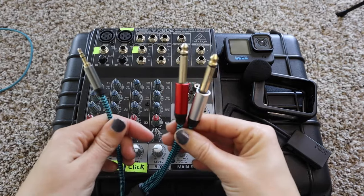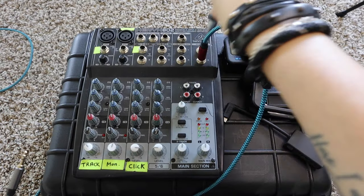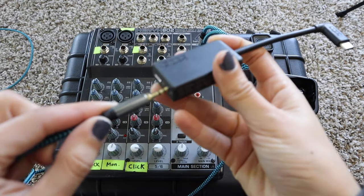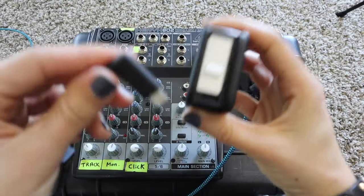Now for how we actually set this all up. We have our mixing board, and the first thing you want to do is take your stereo to mono splitter and put the quarter-inch ends into the main out. Then take the eighth-inch side and plug it into the GoPro mic adapter — just plug it in right there.